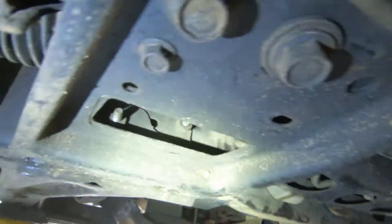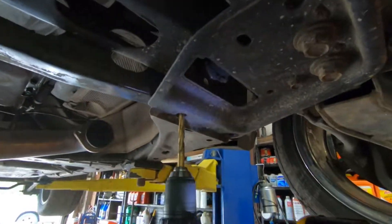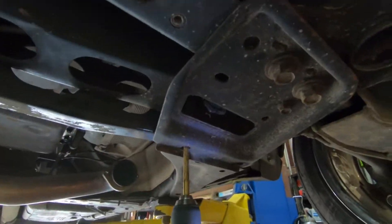When doing this project, be sure to drill a pilot hole before drilling the bolt hole. This makes everything go much smoother and ensures you get an easy and clean hole.